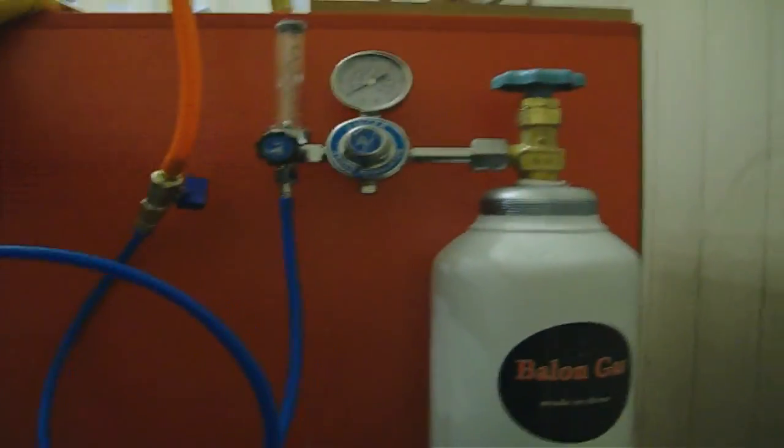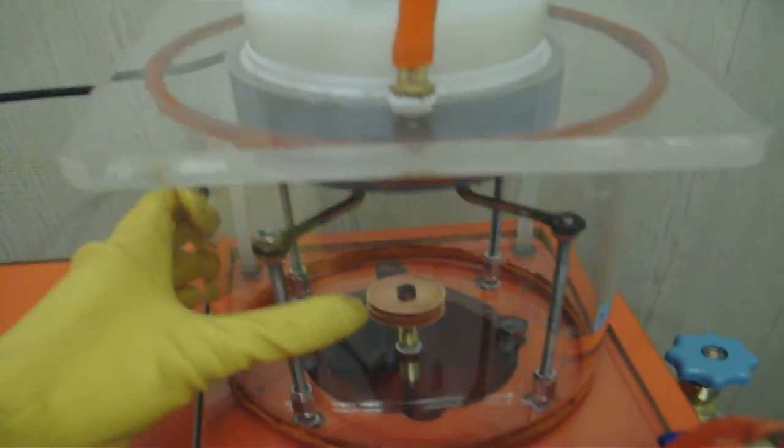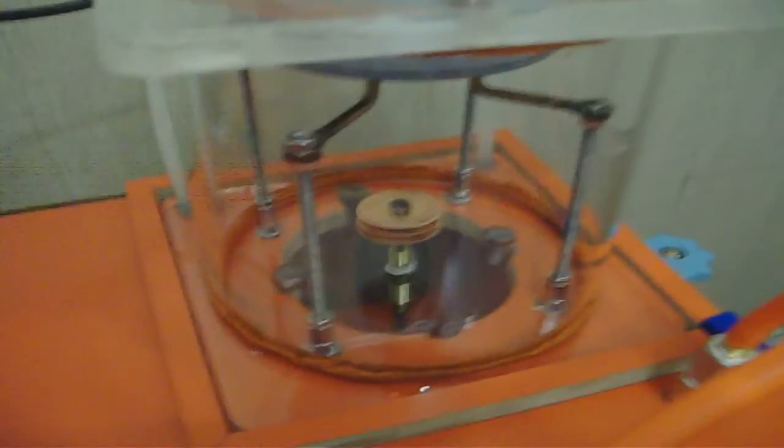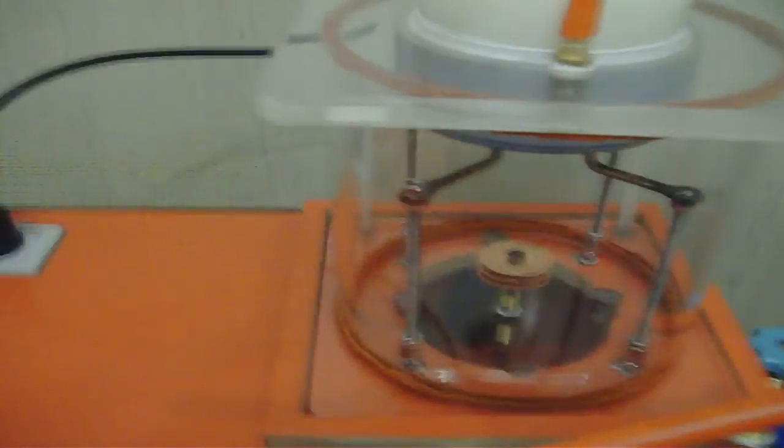It is connected to the anode, and through this wire it is connected to the cathode. And here is a bottle of argon gas. In the next part I will show you the inside of the vacuum chamber.